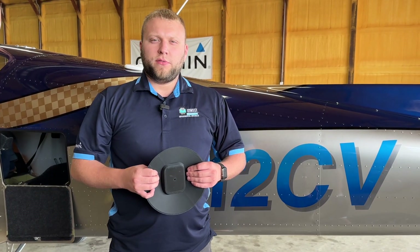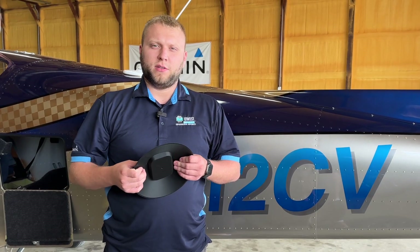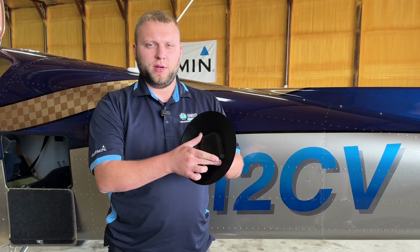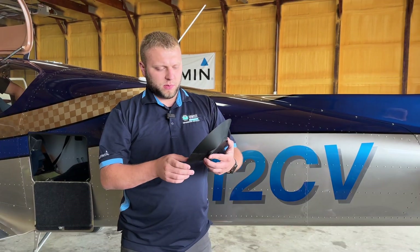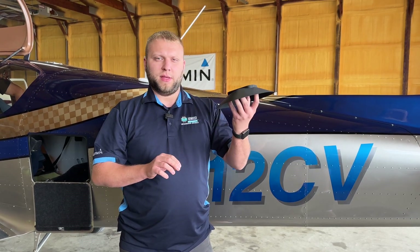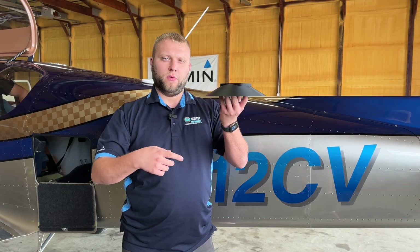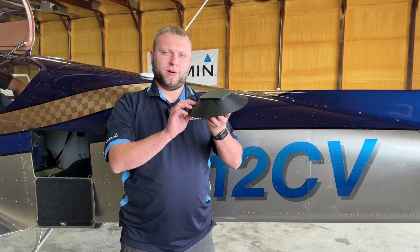Before we proceed too far with the installation, the first thing we need to do is a site survey on this aircraft to determine the best location. We actually 3D printed this — it's the footprint of the unit with a cone at 120 degrees. What we're going to do is put this on the bottom of the aircraft in different areas and extend this cone out with a piece of wire or ruler, just to make sure that we are free of protrusions in that range.